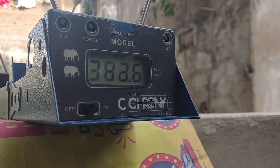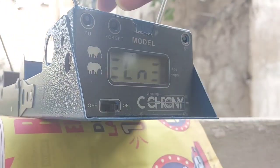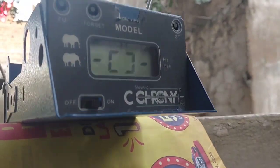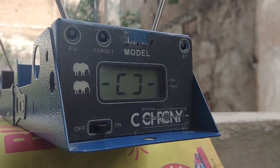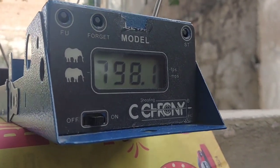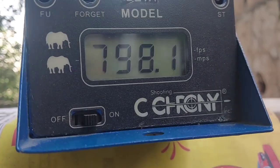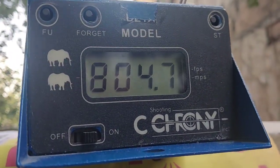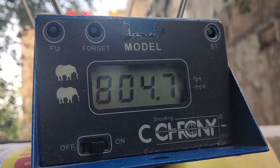First shot with the 10.34 grain pellet: 793.6 fps. Let's reset it and take two more shots. Second shot: 798.1 fps. Third shot: 804.7 fps. Those are the pellets we used for the chrono test today for the Daina Outlaw.